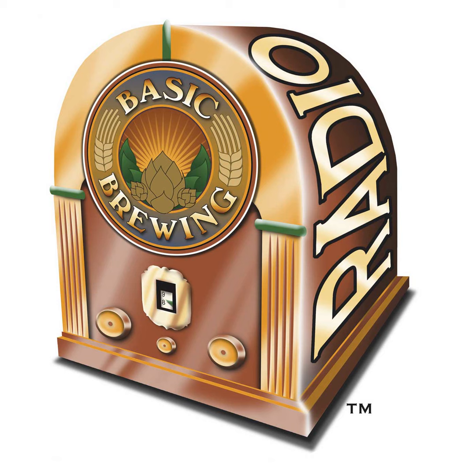Welcome to Basic Brewing Radio for Thursday, May 19th, 2022. I'm James Spencer. Here at Basic Brewing Radio, we're all about homebrewing. This week, Tony Monzi, our Italy correspondent, returns after a 14-year absence to tell us about Italian grape ale — sometimes it's funky and tart, sometimes it's fruity. It's the convergence of beer and wine culture in Italy.